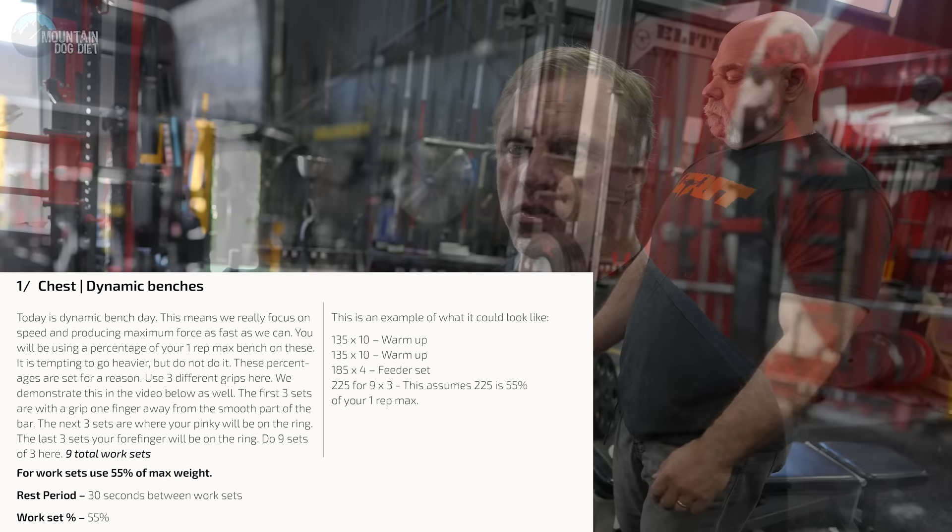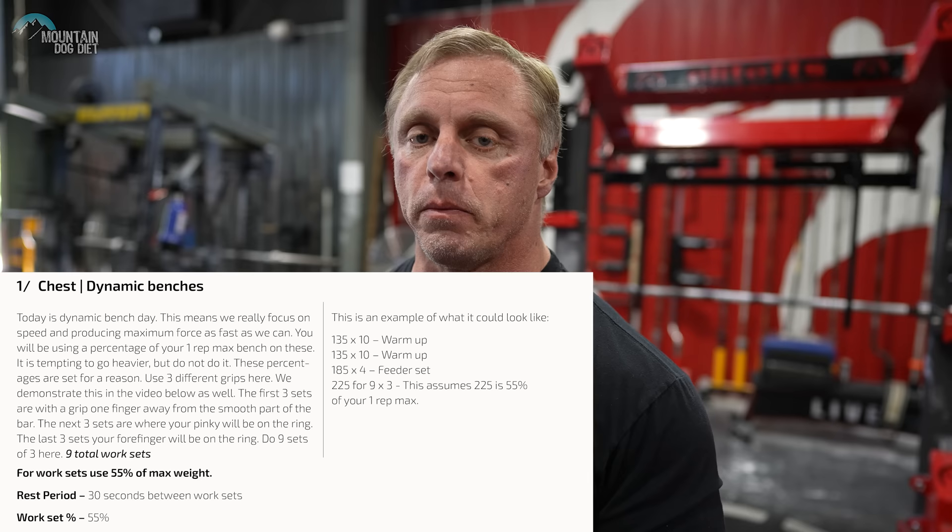Our first exercise today is dynamic benches. We're using 55% of our one rep max. If you don't know your one rep max, don't kill yourself to find out — in the program we have a calculator where you can pick three, five, or eight rep maxes and it'll calculate it for you. This isn't for hypertrophy. This is high velocity training to develop force rapidly — very good for powerlifting and for athletes too. Dynamic benches are meant to be done fast.